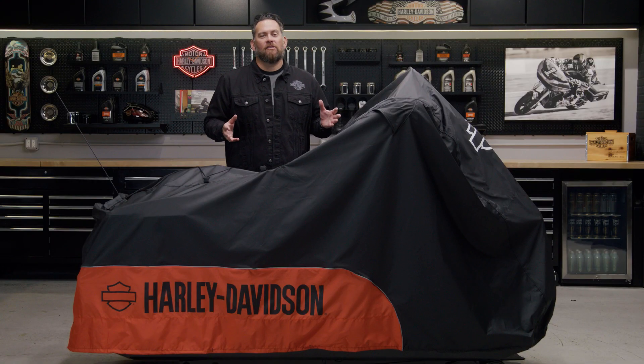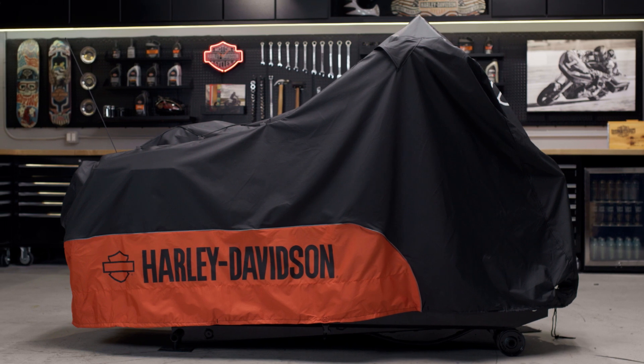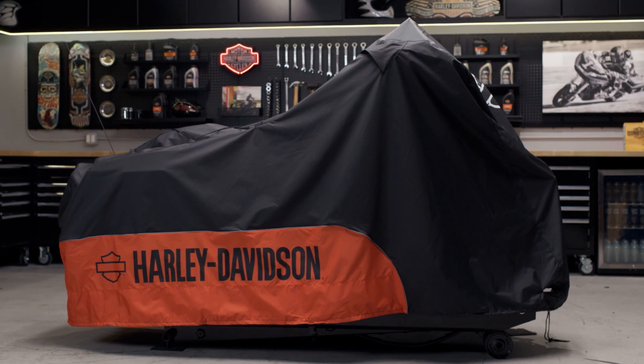Some motorcycle covers specify either indoor or outdoor use, but this one is actually designed for both. It's made of a diamond-patterned 300 denier fade-resistant polyester, allowing it to be in the sun for many outdoor uses and still retain the black and bright orange color.